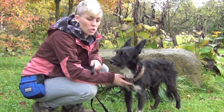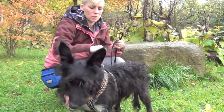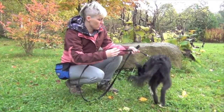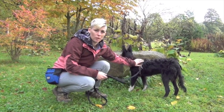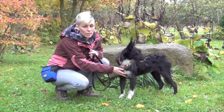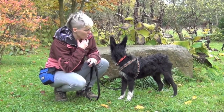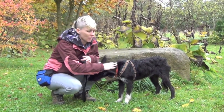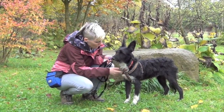If your dog is very scared of being handled and touched, do the exercises in the handling shyness video first. This shouldn't be the first training game you play with your dog — play some attention games and loose leash walking games first to reinforce your dog for being and moving with you on leash. I recommend using a harness for this exercise because putting pressure on your dog's neck can actually damage it — dog necks are very similar in construction to human necks — and it's not a great way to manage your dog on a walk.